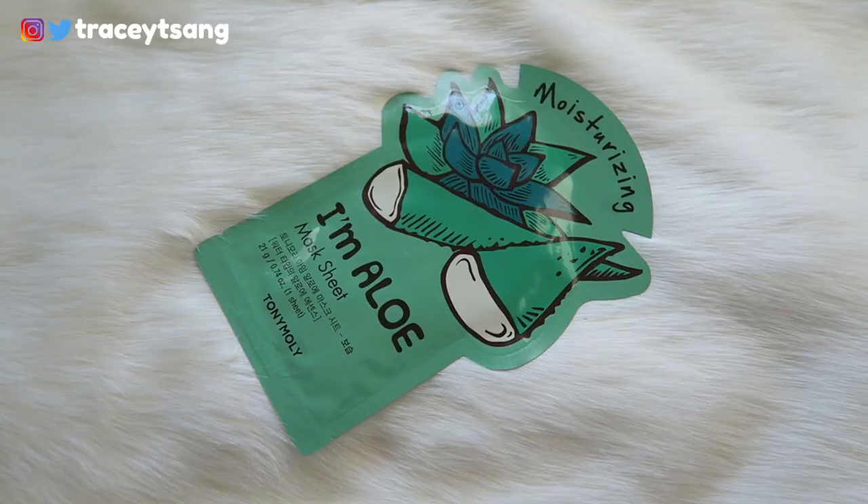Hello darlings and welcome back to my channel. Today we do a review on this Totally Moly aloe face mask that I have right here. Let's go ahead and talk about packaging — I absolutely love it, very simple and very clean.